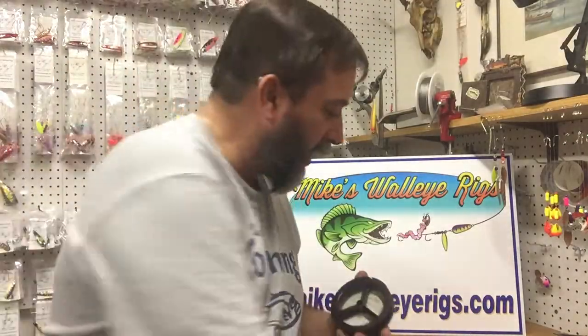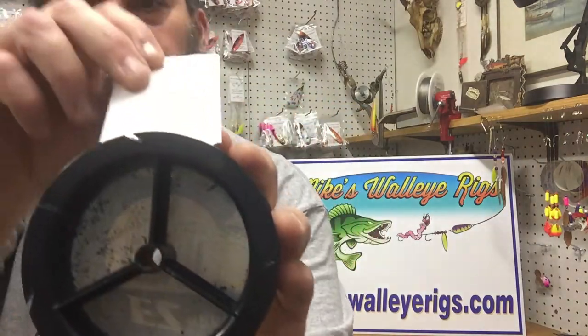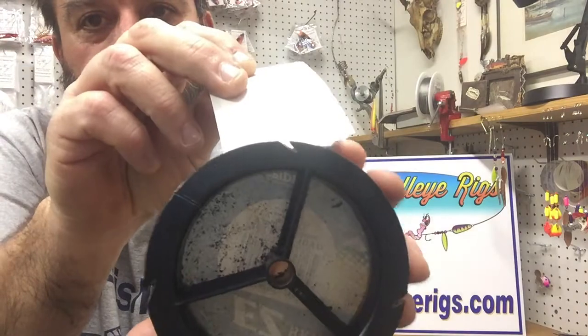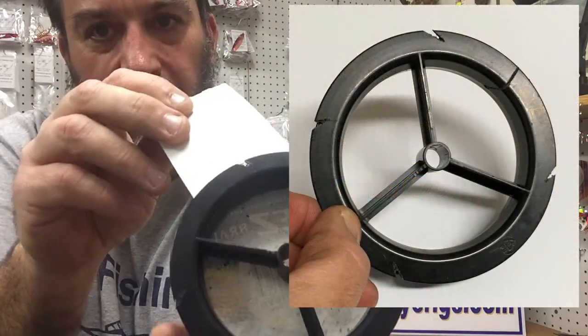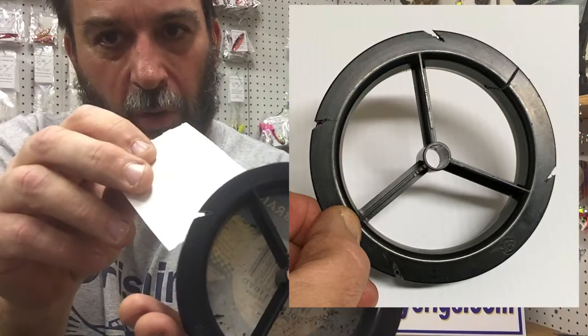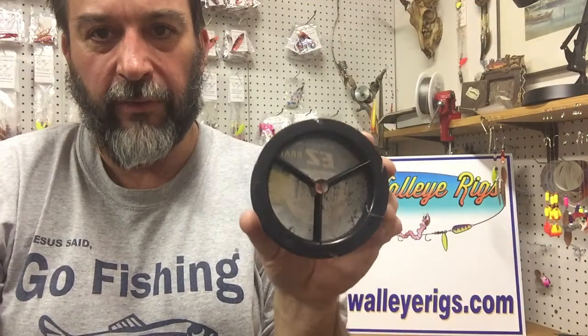Then I'll cut some notches in the edge of the spool. These notches will be used to hold rubber bands to keep the line from coming undone. I usually cut about four of them in there. Again, just use a little hacksaw or a real sharp knife to cut those in there.